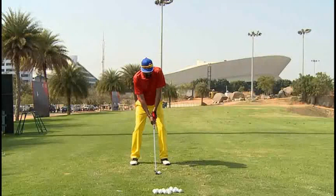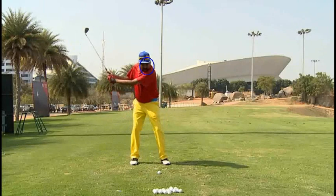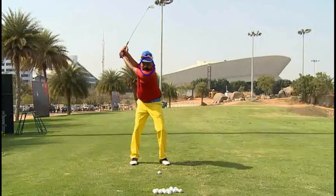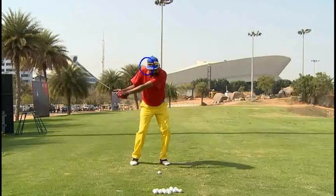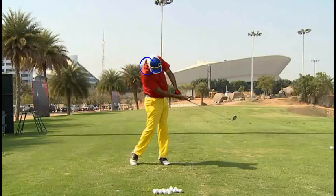Looking at the face-on view with the iron, let me put that circle on your head. Again, we're going to see a lot of head movement. It's the lift of the arms, tension in the arms — then you have to revert back down, get a little ahead of it, and that ball is coming off the bottom of the club.